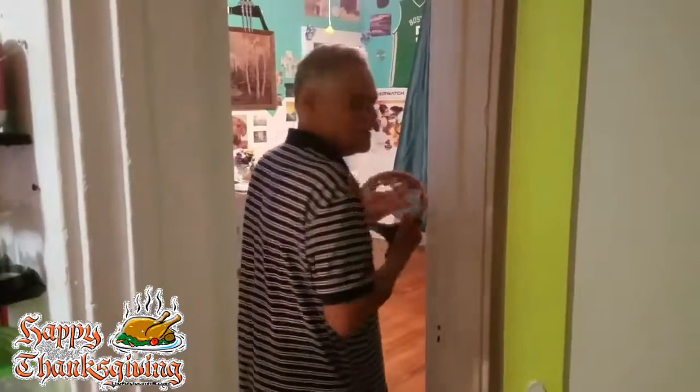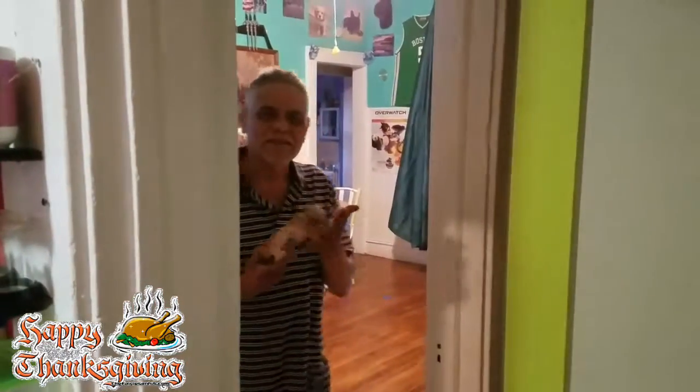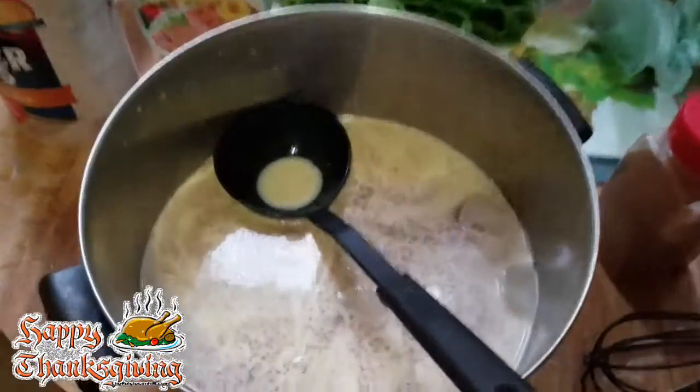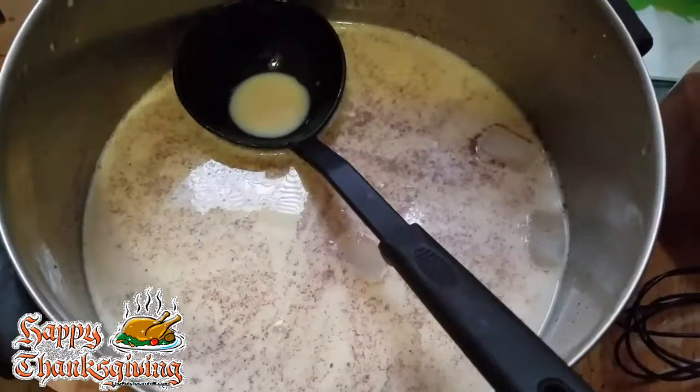Bobby, how was the coquito? The coquito was real good — in Spanish! Yeah, this is my chocolate coquito.